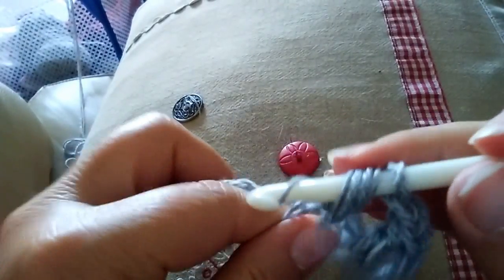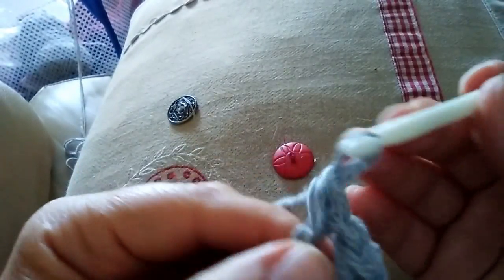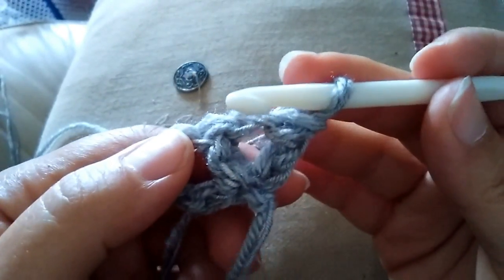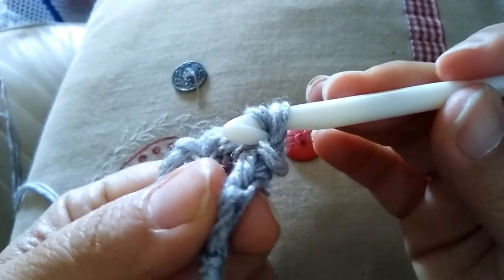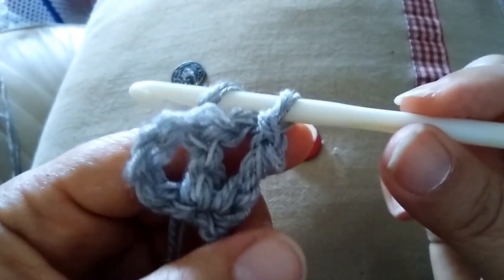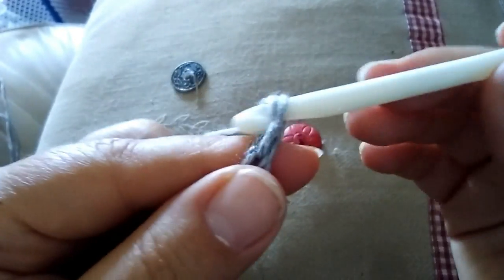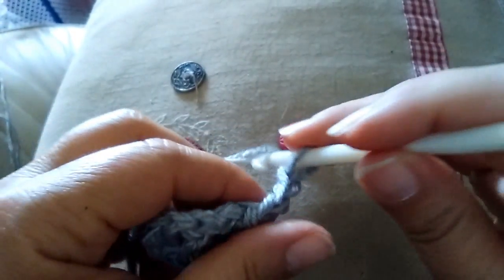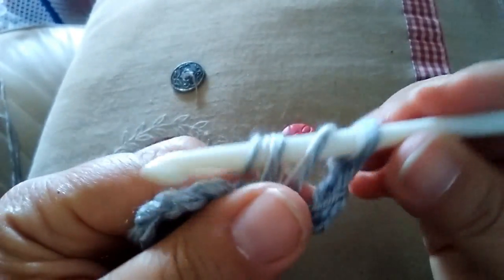un'altra maglia alta. Voltate il lavoro in questo modo e fate nel primo spazio, inserite l'uncinetto e fate una maglia bassissima in questo modo per portarvi al centro di questo spazio. Adesso da qui 3 catenelle: 1, 2 e 3. Le prime due sostituiscono una maglia alta, la terza è di separazione. Carico il filo e nello stesso spazio faccio una maglia alta.